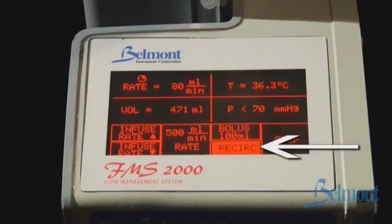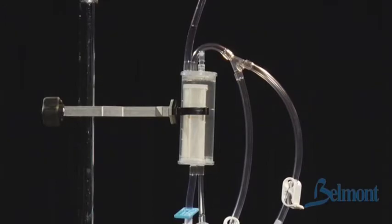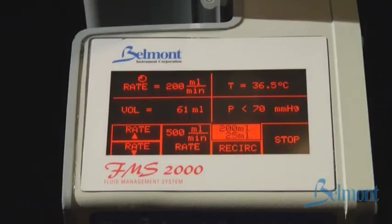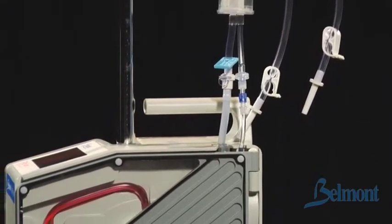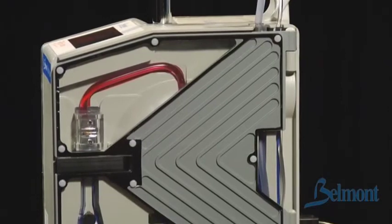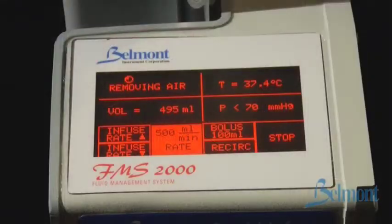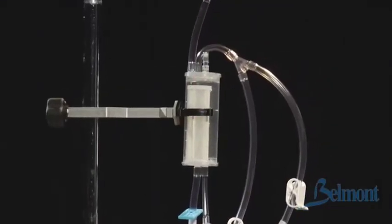Pressing the recirculation key will recirculate fluid through the reservoir and disposable circuit. It is used to warm and mix fluids. Recirculation pumps fluids at 200 milliliters per minute and will automatically stop after 5 minutes. As fluids are warmed, gases are formed. The Belmont Rapid Infuser will trap these gases within the system and automatically purge them out to the atmosphere. When this occurs, 'removing air' will be displayed on the screen and you may see bubbles escape through the recirculation or vent line.